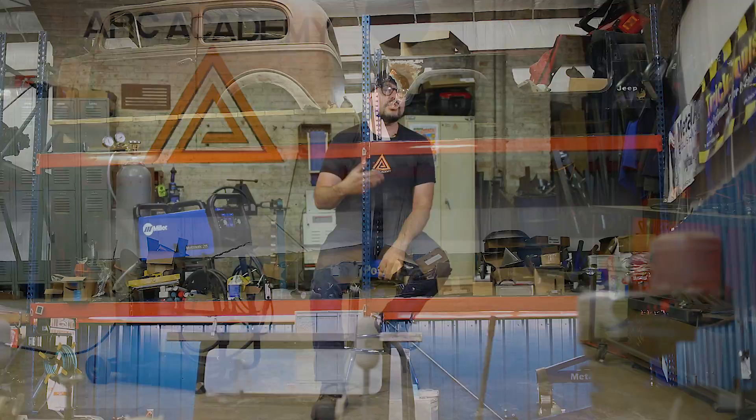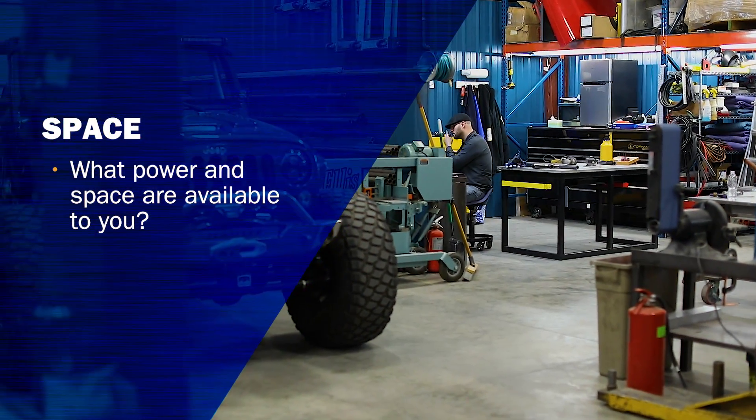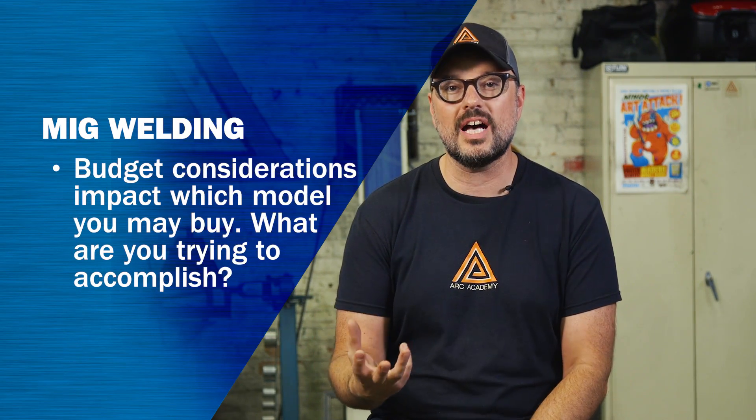The next thing to consider when you're talking about a welder is how much space you have — are you going to be working out of a shed, a pole barn, if you're going to be working in your garage, how big that unit is actually going to be. And last of course is budget — how much you want to spend for how much space and what you're trying to accomplish.